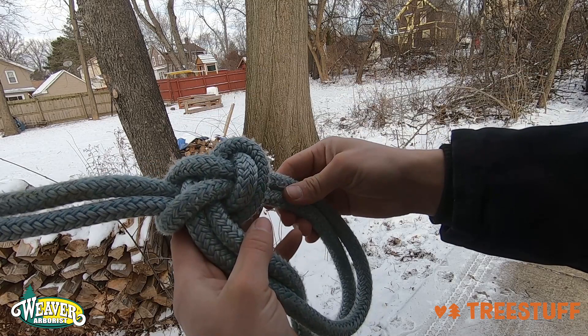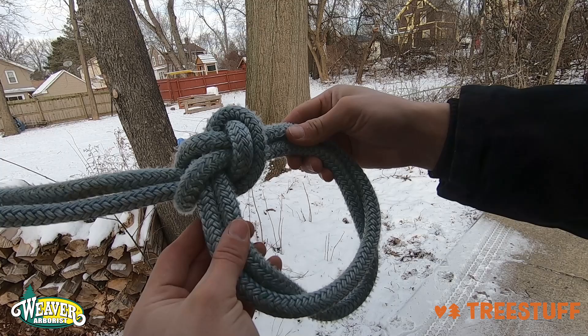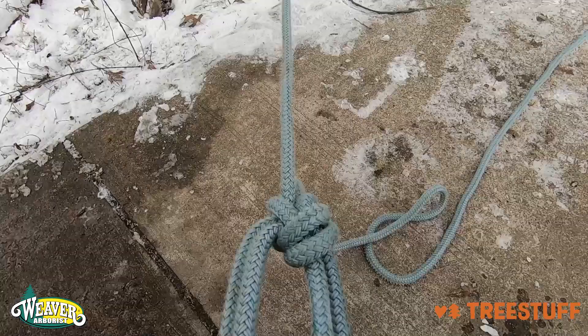So this now can be hooked onto something like a truck hitch or something like that and used to pull on something. All right, now we'll just hook it up to the truck here, we'll give it a little tug, and we'll see how it does.